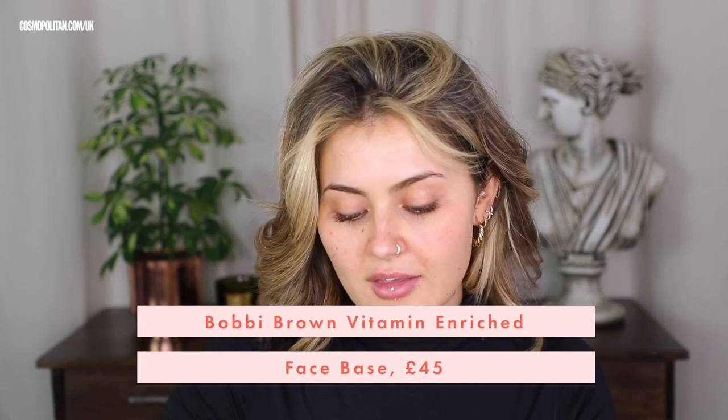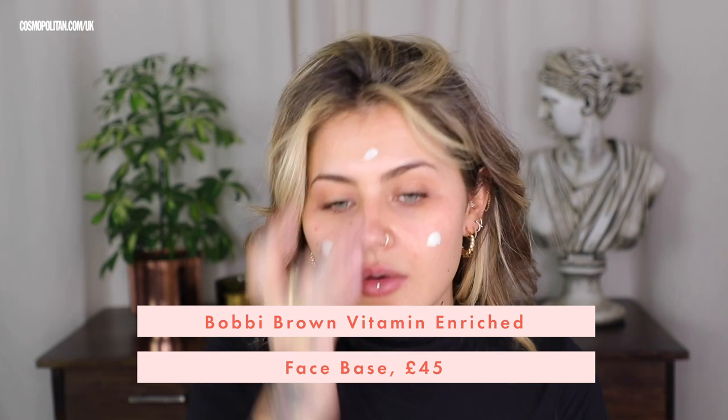Moisturizer and SPF — it's a must. We're going to start off with some Bobbi Brown face base. It is a one and done product; it is a moisturizer and also a really great primer. I've used this for years. It might be winter, but we all need SPF still.